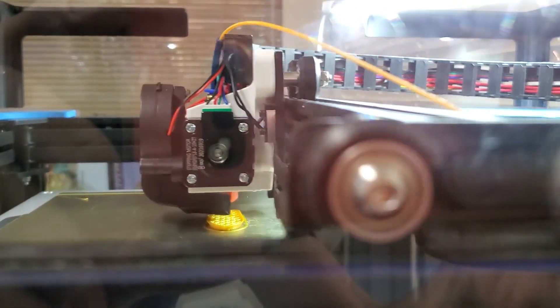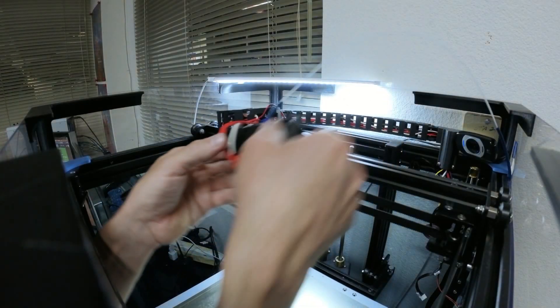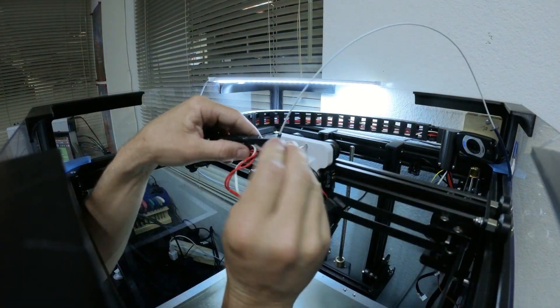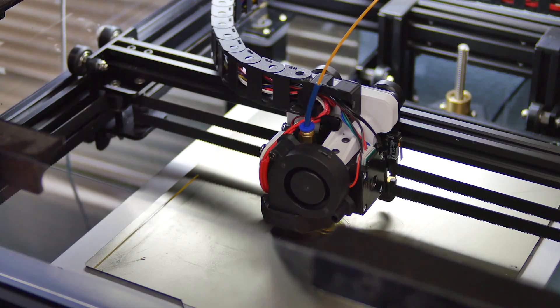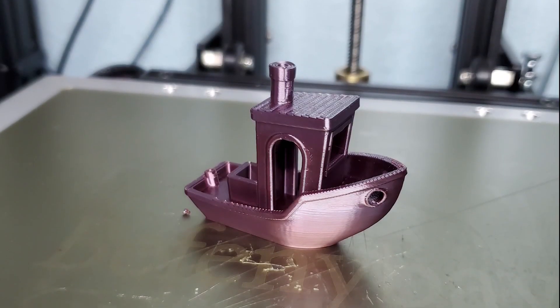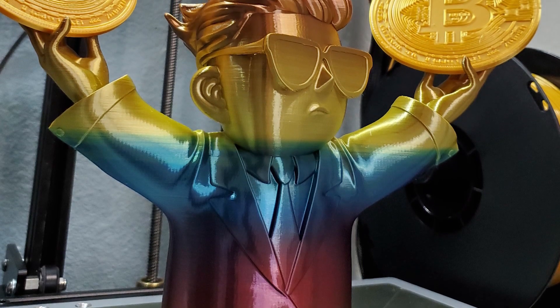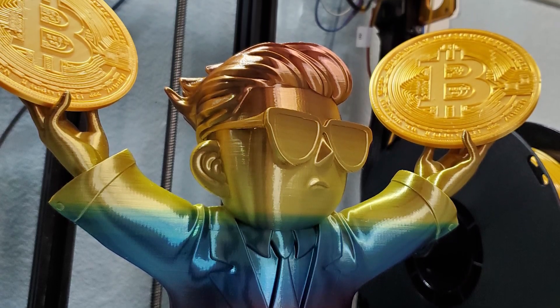The installation was a bit tricky. There was a bit of adjustment to my workflow, as I'm not used to this type of extruder, and I'm not sure if I'm really seeing an actual improvement in print quality, but overall I'm happy with the setup, and I think it'll work well for me going forward.